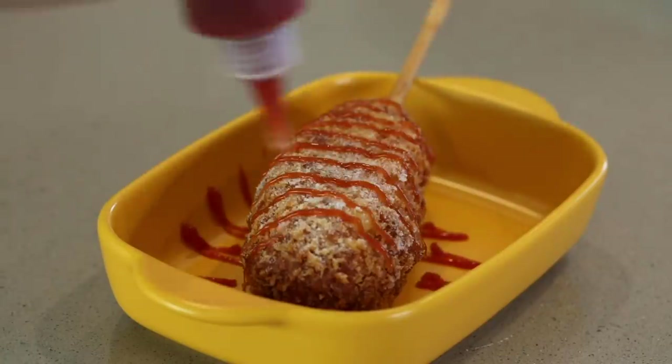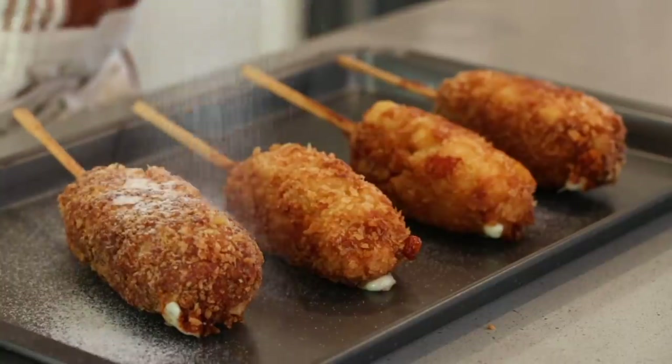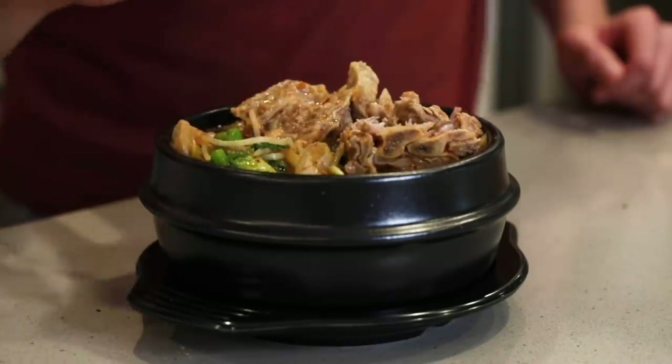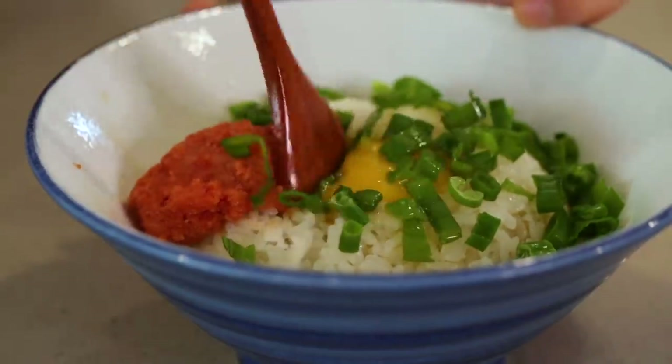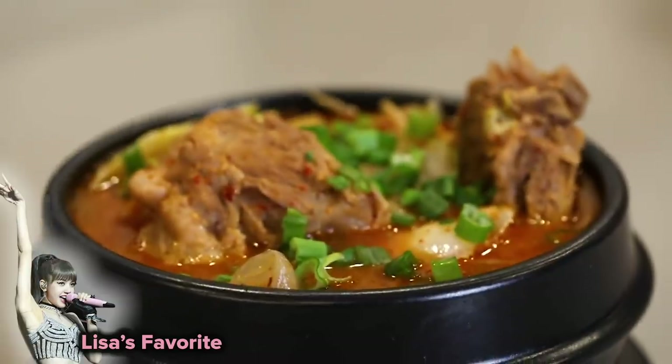I don't know which one's my favorite because the hot dogs were really good — so crunchy on the outside and the sugar topping was to die for. The pork bone soup was also so hearty, and the pork was melt-in-your-mouth. But this rice dish is really special too — there's a lot happening but it's very balanced, and that umami flavor is something I could eat every day. They were all really good, so you guys should definitely try them. If you end up making any of these dishes, snap a picture and tag me on Instagram so I can see. Bye!